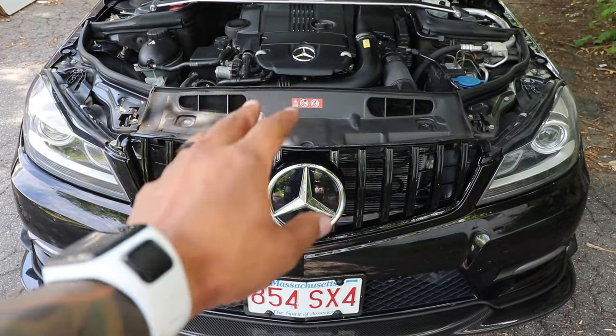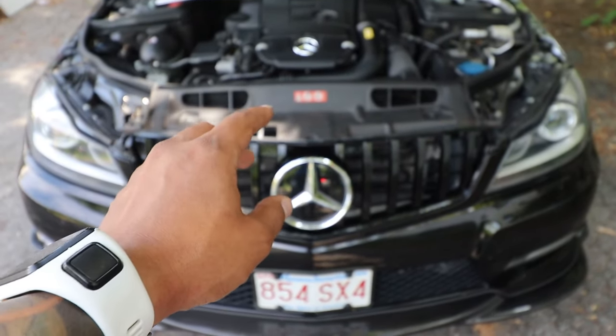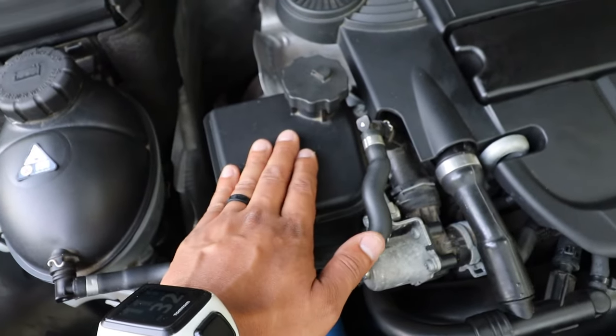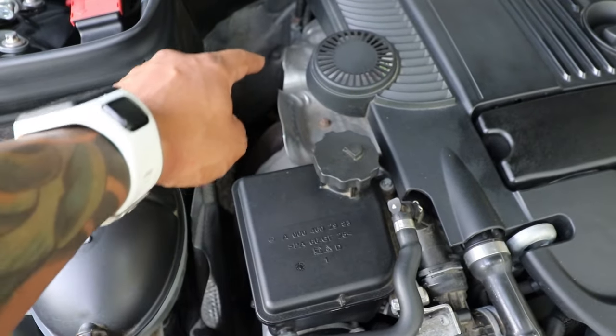Here is my C250 with the M271 Evo engine. The turbo is located right underneath this reservoir and the turbo is attached to the exhaust manifold.